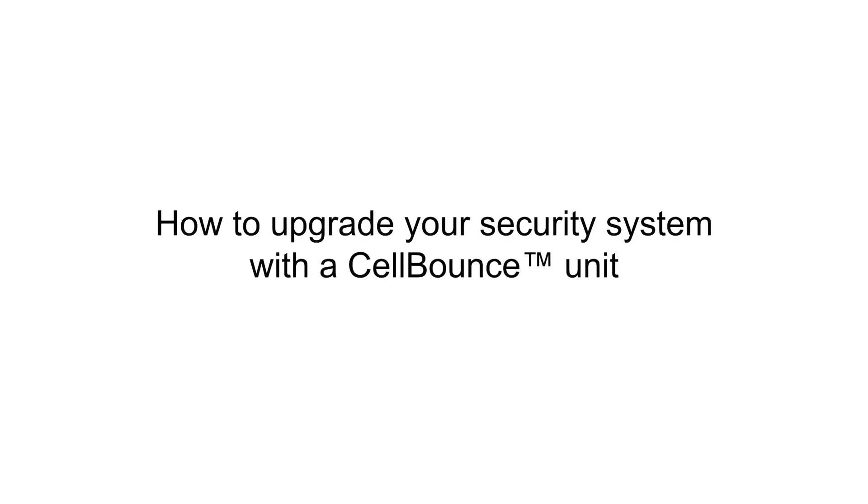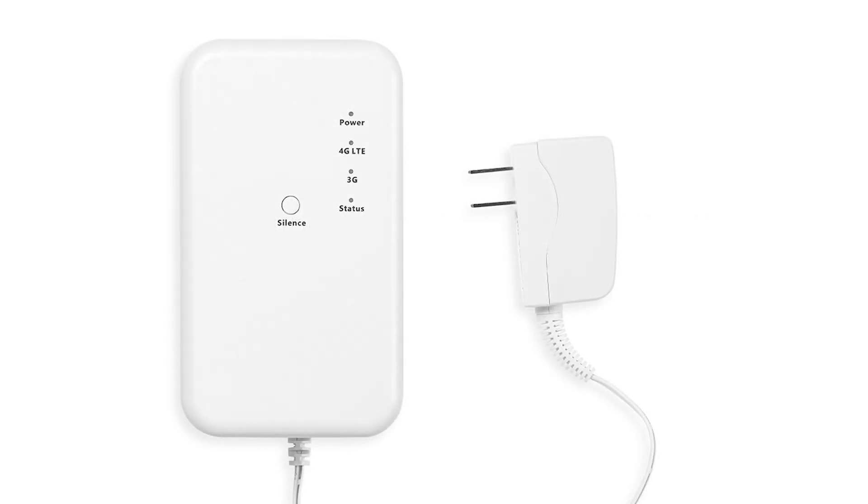Congratulations on receiving your new Cell Bounce unit. By following some simple steps, you will ensure your security system is communicating using the latest technology and will continue to communicate with your central monitoring station. Please remove your Cell Bounce unit from all packaging.